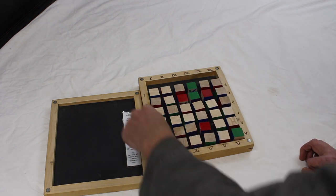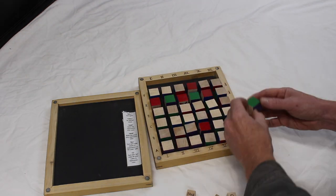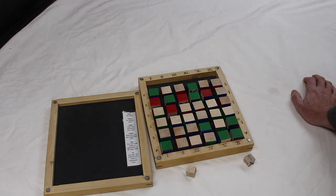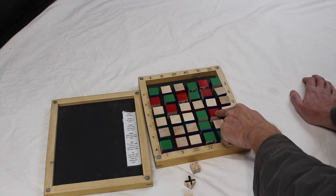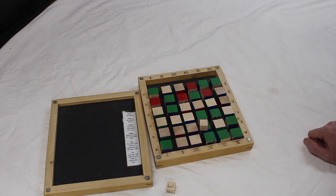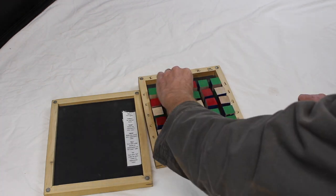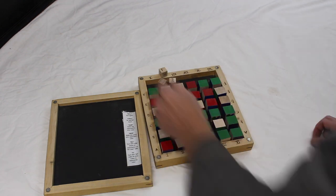There are three dice that you roll. Two of them give you the coordinates on the board, and the third is a special move die. So if you roll say C3, you take block C3 and flip it over to your color. The third die has a variable: sometimes it's roll again, sometimes do nothing, sometimes give one of your tiles to your opponent, or take one from your opponent. The goal is to create a straight line — diagonal, up and down, or across — of your color. The first color to do that wins. The all-symbol tile can be used by any player as their color.